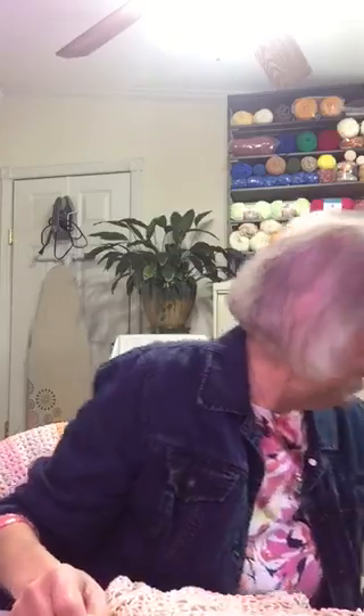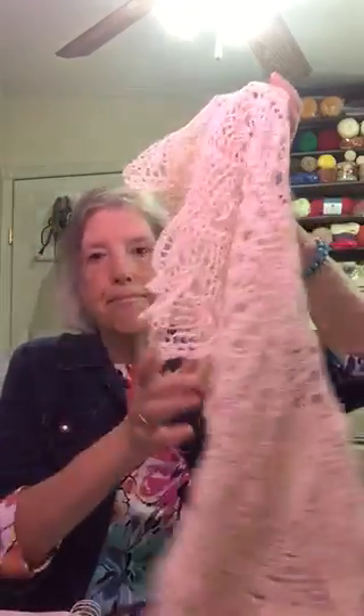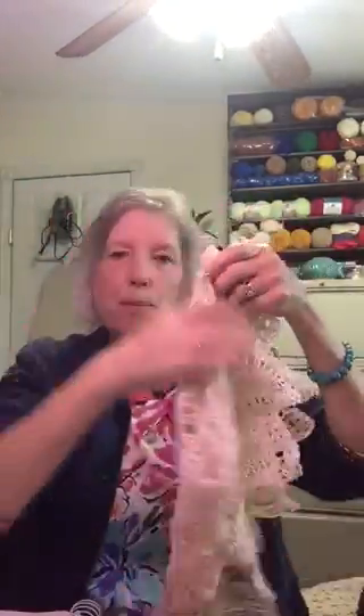I used the Baroque yarn in Ecru color, and I just used a single thread. It makes these gorgeous lacy table toppers or doilies. With this size, you can put this over the back of a chair or over the back of a sofa — very pretty. So if you're interested in this doily or table topper, please let me know.